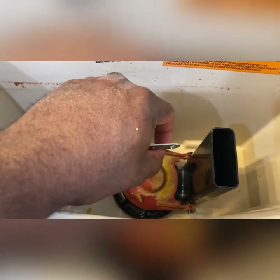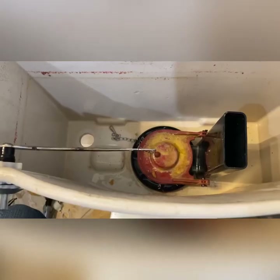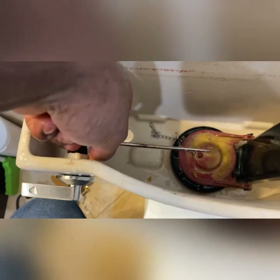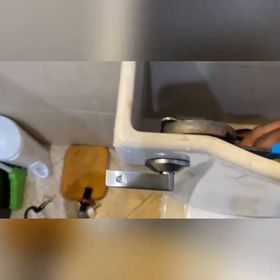We can also take the chain off of the flapper in the toilet tank. We'll remove this chain and then we can remove the toilet handle. The chain is removed and we just simply loosen this nut. Sometimes you may need your channel locks to loosen it, and this always turns counterclockwise.